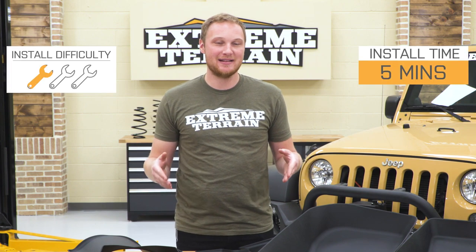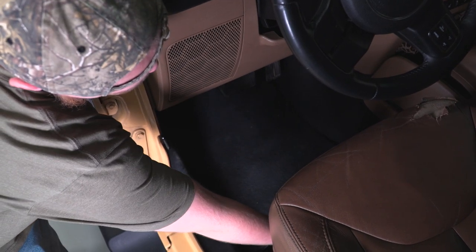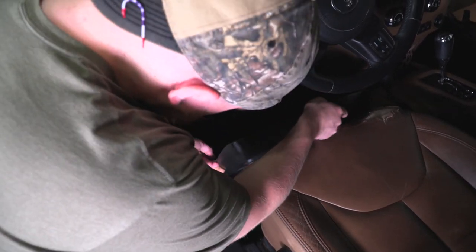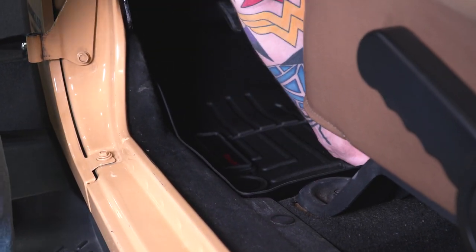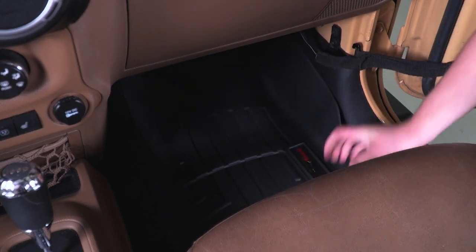Someone's gonna show you how to get these installed in your JK. All you really have to do is set the floor mats in place. These ones do have some positive retention where they will clip into the factory carpeting, so just ensure everything lines up and give them a push.